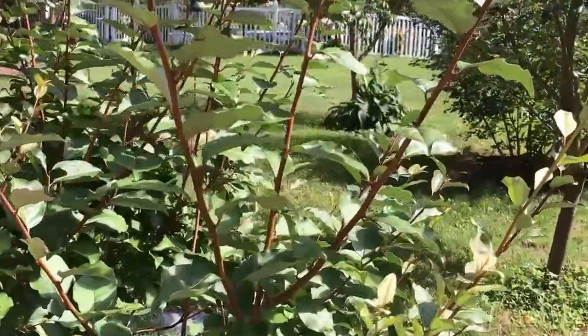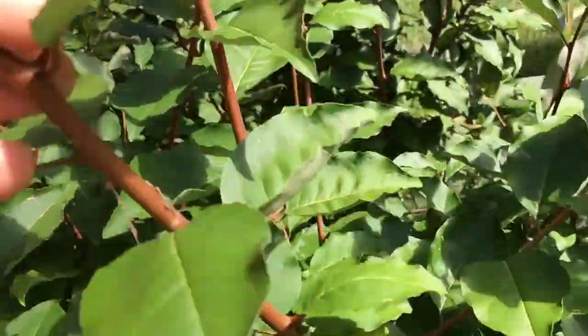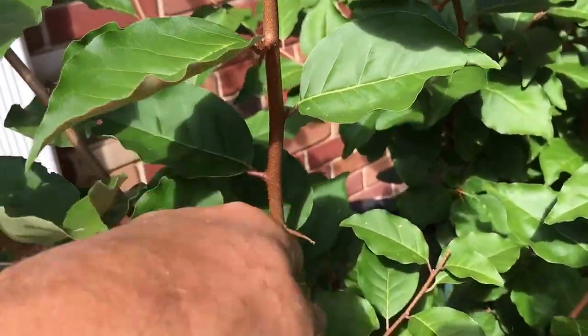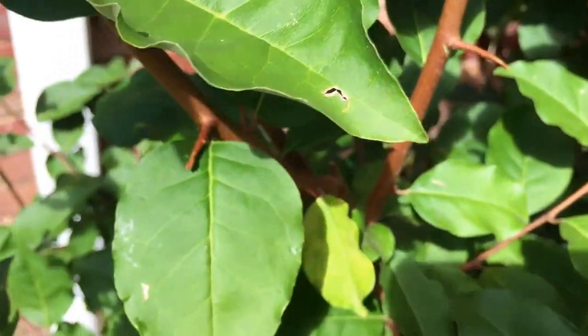So today, we're going to go ahead and take some cuttings of this plant, and what we want to do is grab it where the new growth is. Let me see if I can find some here — I may have to take some leaves out. I also want to point out, they do have thorns here, so you do have to watch that.